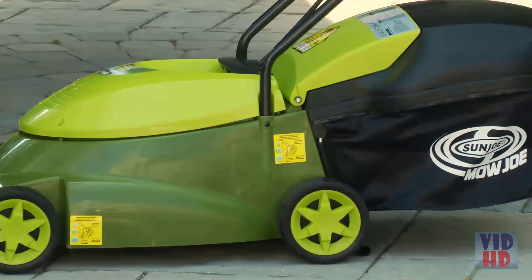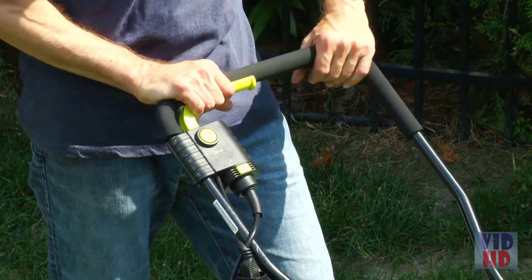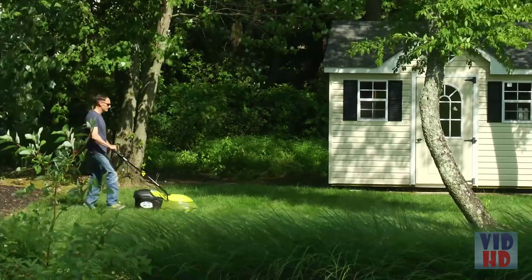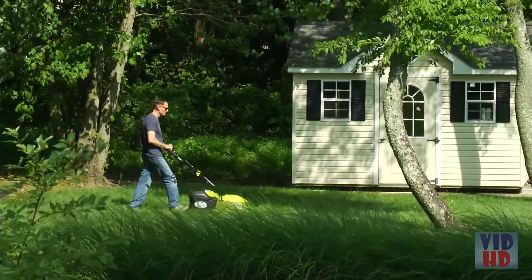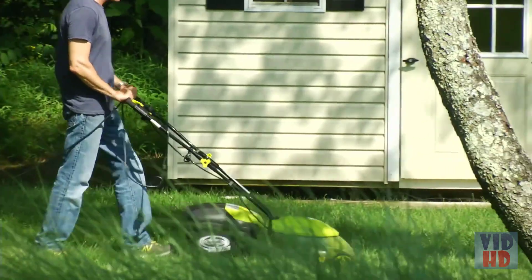Starting the Mojo is easy. Simply press and hold the safety button while pulling back on the bar lever and its powerful 12-amp motor starts instantly. Equipped with a durable steel blade, Mojo cuts a 14-inch wide swath with each pass.